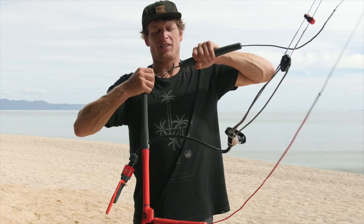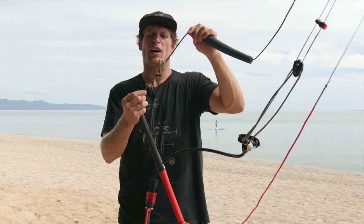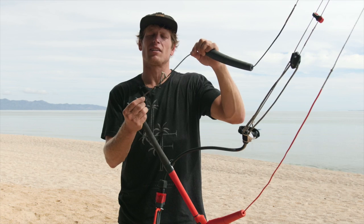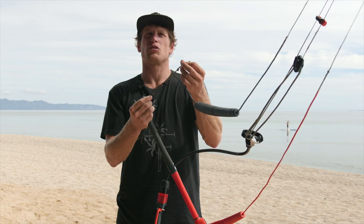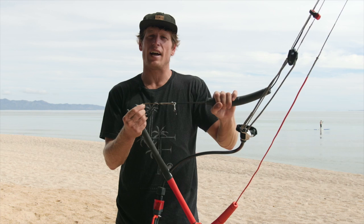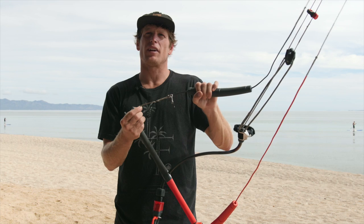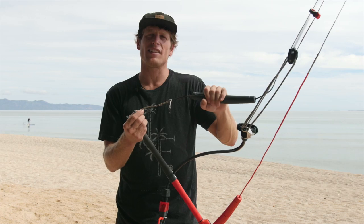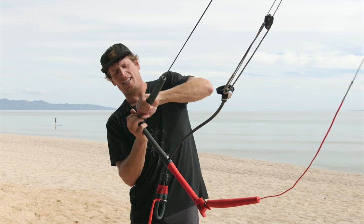If we slide the float up, there are some knots hidden underneath to allow you to adjust your bar if it comes out of tune. Most of the time your center lines are going to take the stretch, so you need to lengthen your rear lines. These come rigged as short as they can, so you have a couple of knots to adjust that length. Bar tuning is really important to maintain — if you're not sure how to do it, we have resources online. An out-of-tune bar can make your kite feel really poor; you might be blaming the kite when it's actually just your line lengths aren't quite the same.